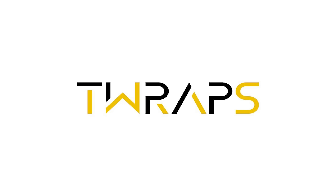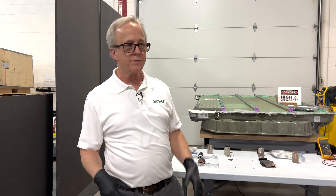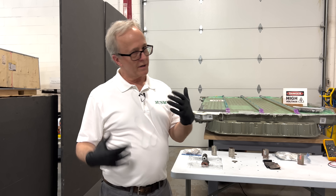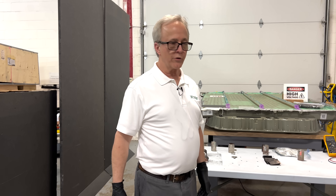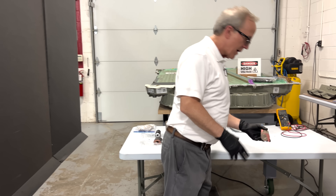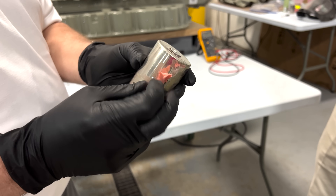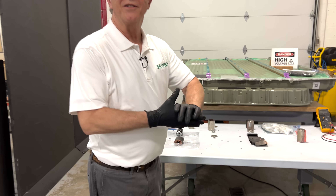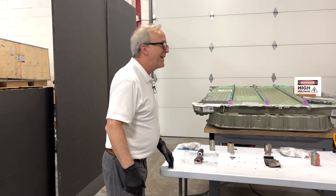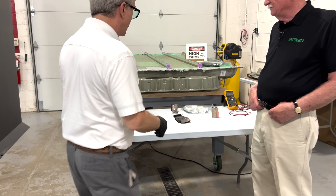Let's start with some of the fundamentals. We've extracted some cells from the Cybertruck battery. As anyone who watches the channel knows, we did the 2022 Model Y structural pack a little over a year ago, and I have one of those cells here as a show-and-tell item. You can see it still has its characteristic pink foam — what we like to call the 'pink foam of death,' because it gives us nightmares. And here's one from the Cybertruck.